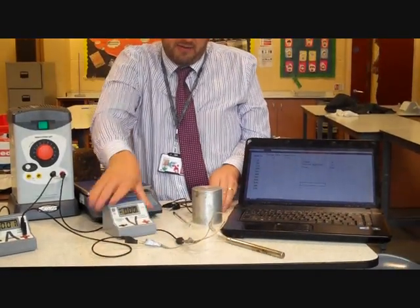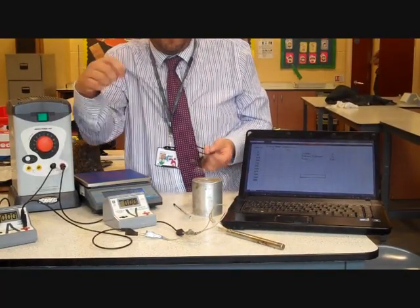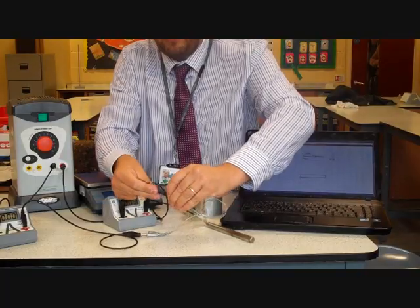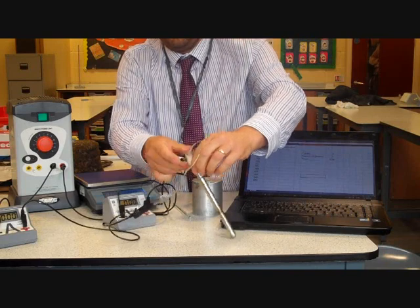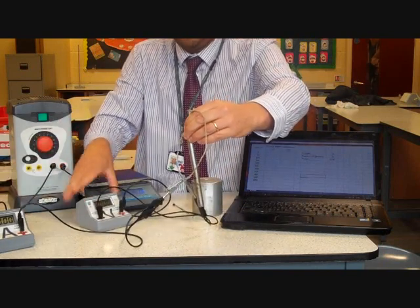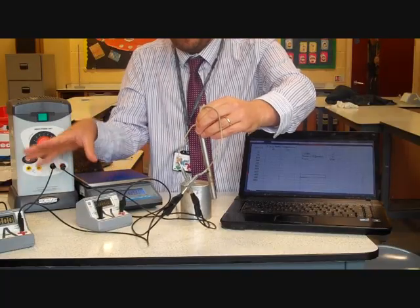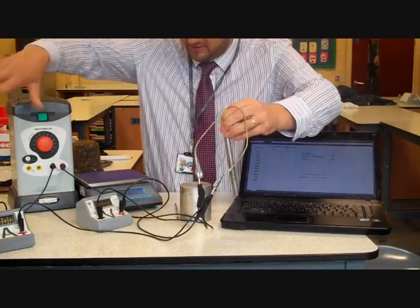Our voltmeter doesn't connect in series — it connects in parallel. So I'm going to connect that in parallel over the immersion heater, and that's going to give us the potential difference across the immersion heater. With the current and the potential difference, we can now work out the electrical power that we're hoping will be converted to heat. So that's the circuit set up.